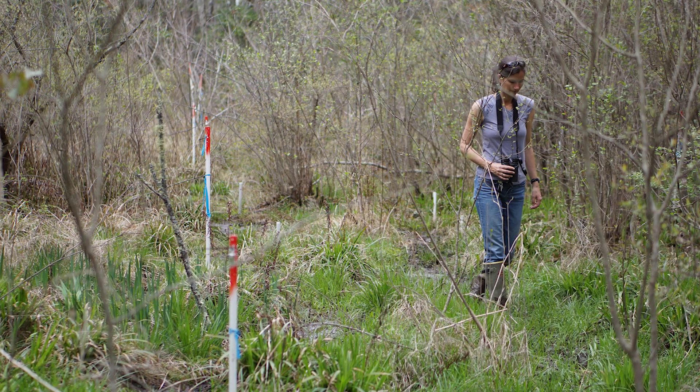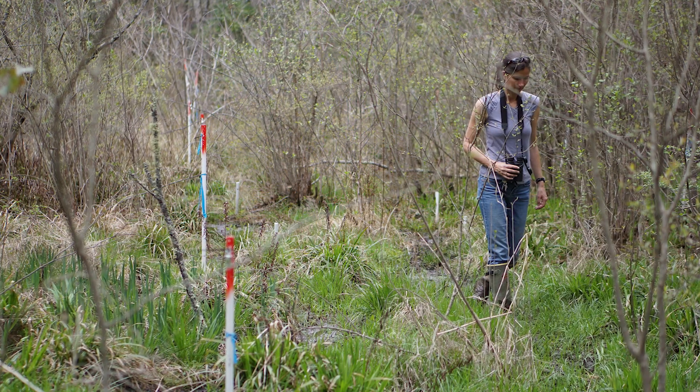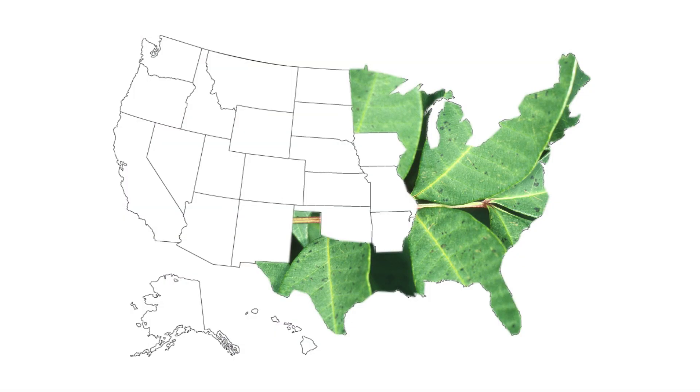It can grow as a tall shrub or small tree in bogs or swamps in the Northeast, Midwest, or parts of the Southeast.